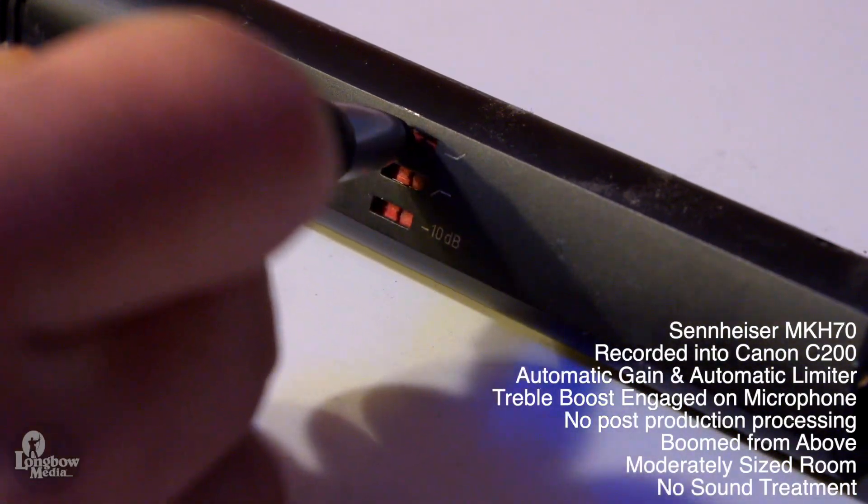The 8070 is superb at capturing audio dialogue at a distance. Its high boost really helps the dialogue stand out from the surrounding noises. The MKH-70, on the other hand, doesn't seem to have the same reach or dialogue pull as the 8070. The high boost on the MKH-70 will make it sound less muffled.